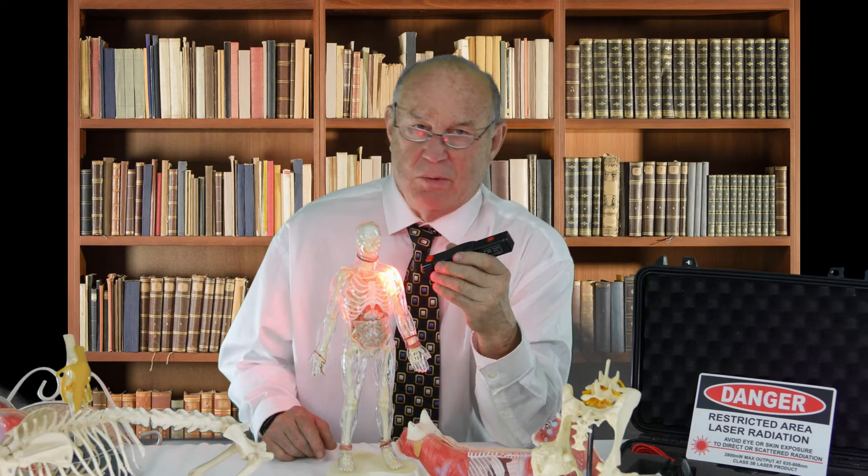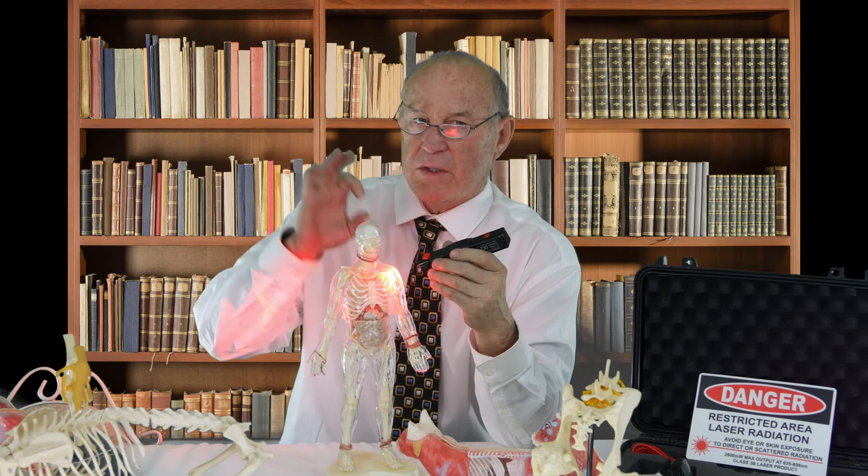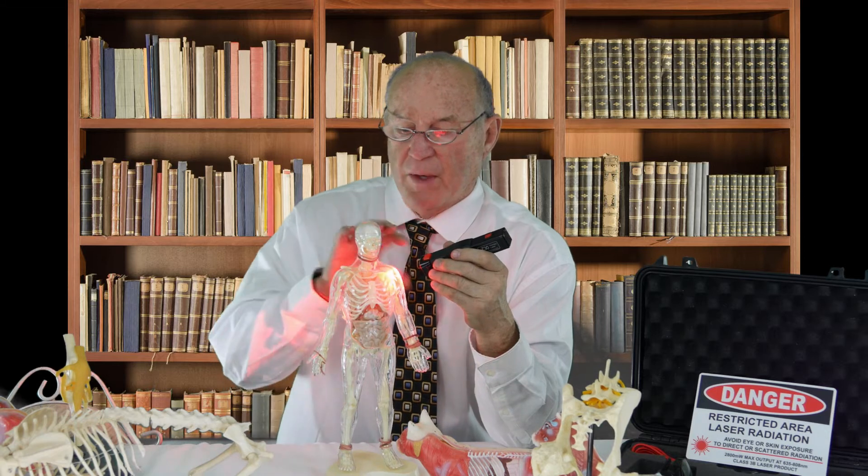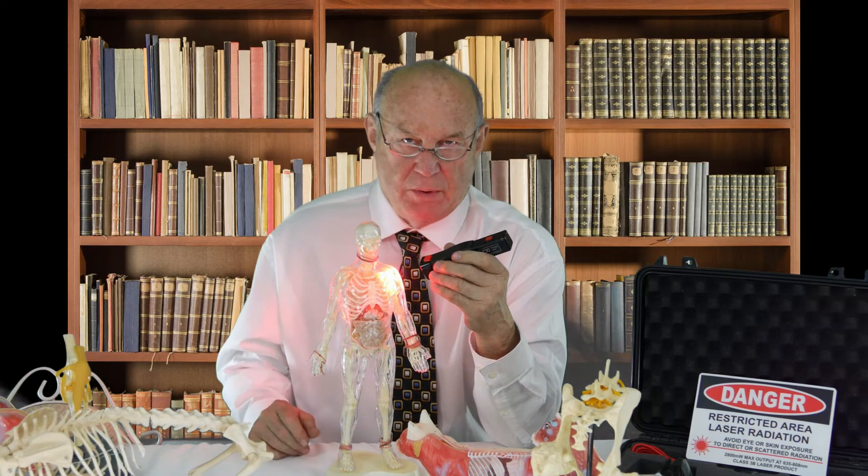We want you to use that protocol. You might say it's not a fracture — obviously — but the frequencies in the fracture nonunion protocol are very beneficial for chronic joint problems.